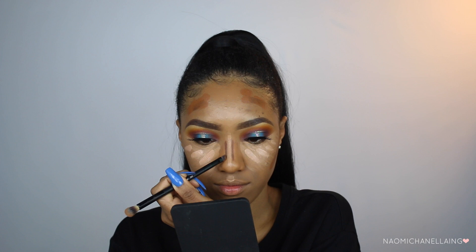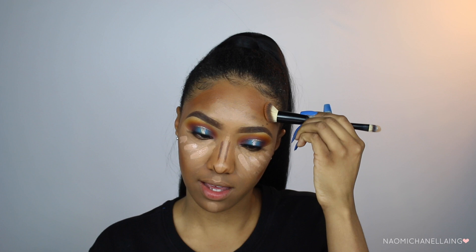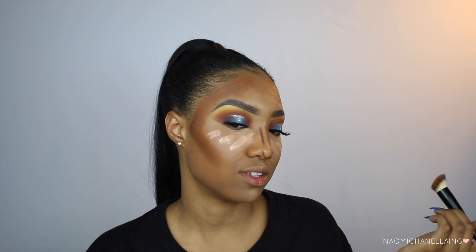For my contour today — because I want to look very flawless and over the top — I'm going to take my Iconic London Pigment Stick in number 5 as a base, and then for a little more depth and cut I'm going to take the Iconic London shade number 5.2. I blend out my contour first and then my highlight. I applied way too much so I need to blend this out with my beauty blender to get it looking seamless — look at my face, this is crazy!